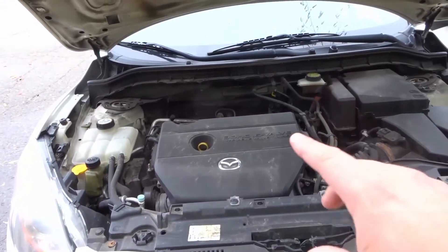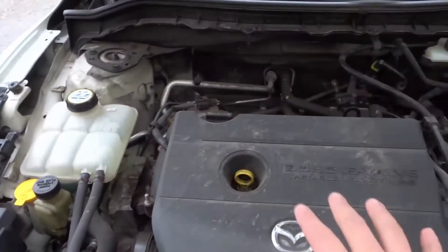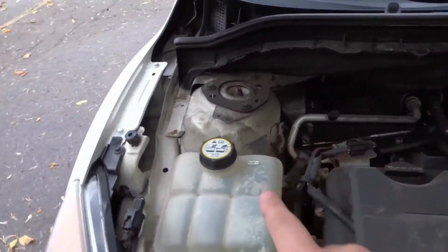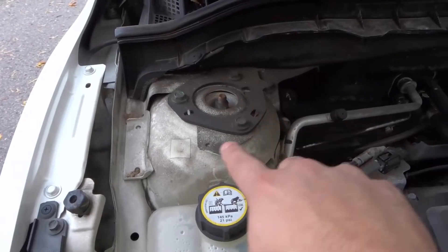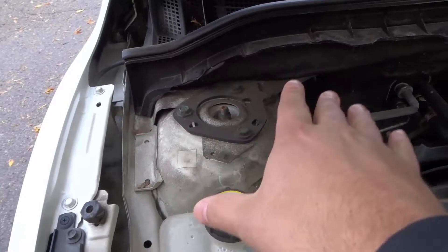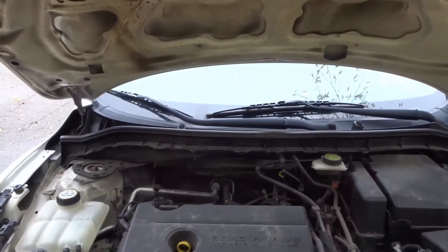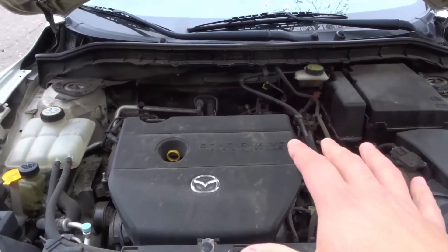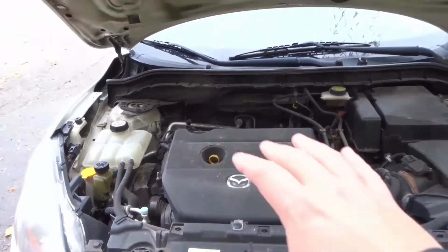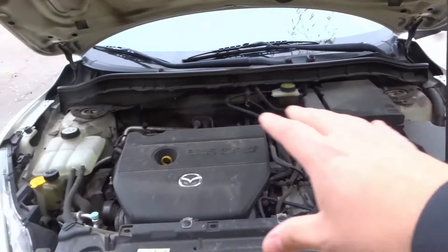Number one is the engine bay. The bay of the engine is the whole area — you have the engine and its components, the metal parts, and the shocks and struts beneath. What you want to do is wipe down the entire engine bay. Before you clean your engine, make sure your car has been sitting without the engine on for at least several hours to let everything cool down completely, then wipe down any areas you have access to.